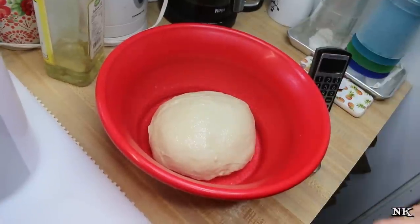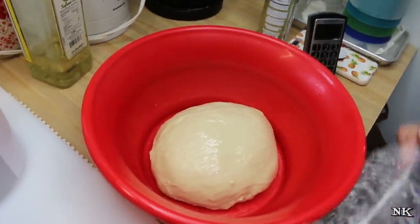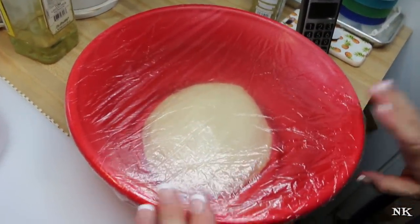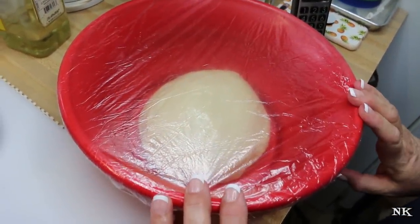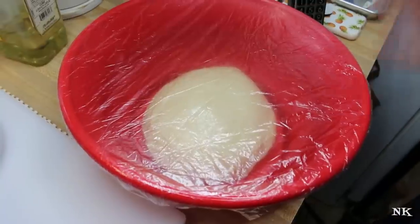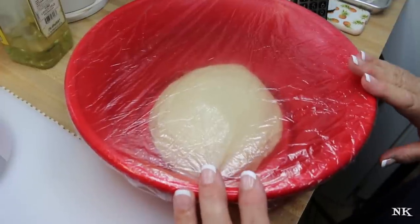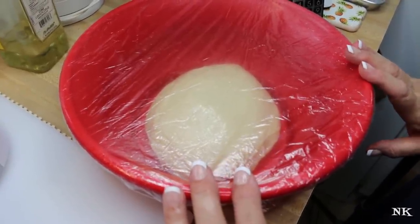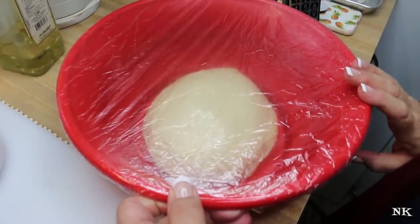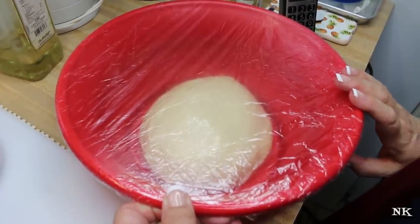I'm going to give it a spray on the top so it doesn't develop a skin. I'm going to cover it with a bonnet — instead of plastic wrap, this is a reusable bonnet. I buy these at the beauty supply store in a package of a hundred for six or seven dollars. We use them to cover leftovers, raise bread, and cover things in the kitchen. I'm going to set this aside and let it rise for about an hour, then we'll come back and build our cinnamon rolls.